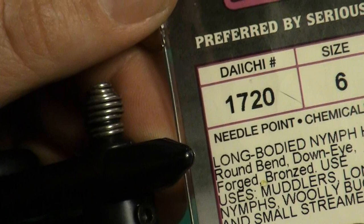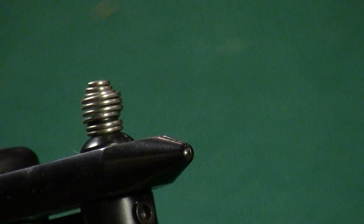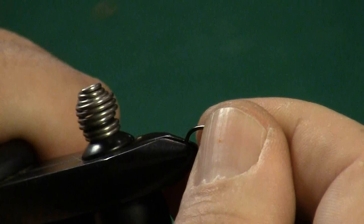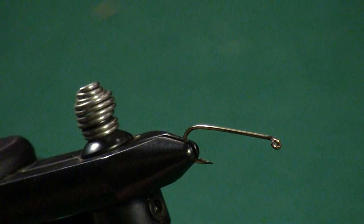We're going to tie this fly on a Daiichi size 6 model 1720. This is a 3X long down-eye streamer hook. You can use any 3X or 4X long — 4X might give you just a little bit more shank length to make this work, but you can use whatever hook you have available. We're going to use a rather unique technique: we're going to start by tying with a white 6-aught thread and complete the fly using a black 6-aught thread, and you'll see why in just a few minutes.